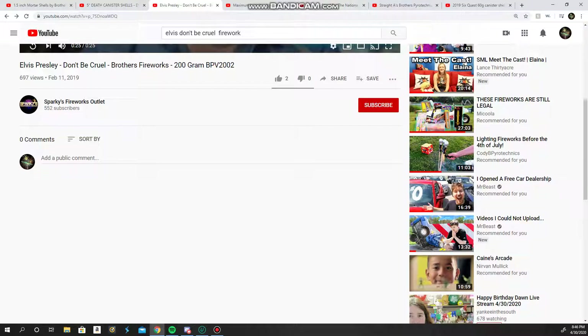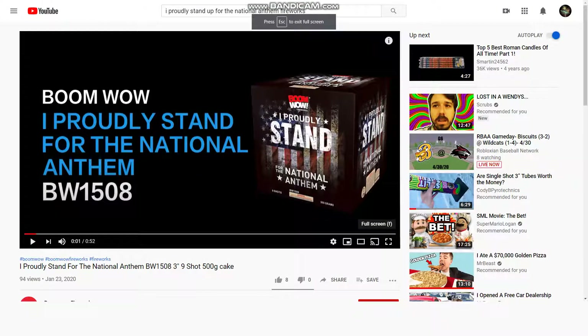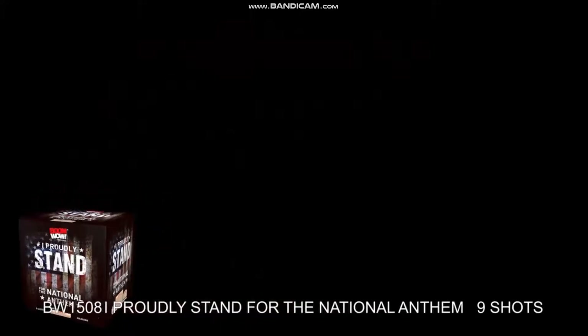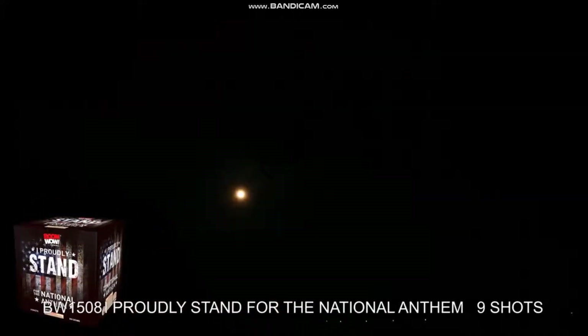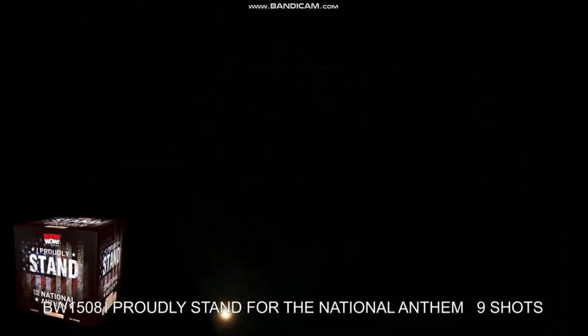So that's my 200 gram cake, and here's my favorite 500 gram cake. I bet everybody knew this, but it is — I probably stand by — For the National Anthem by Boom Wow Fireworks. I really love this effect and I love the name. That's not really surprising — I've heard you talk about this one a lot. I love the effect. Let's take a peek at it. It's nine shots, by the way, but it's really good. I love that effect so much.